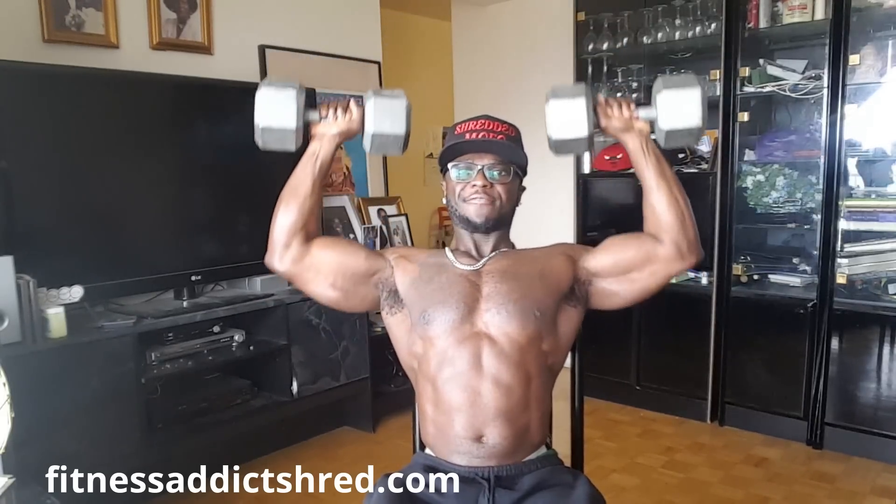Take your two dumbbells and place them on your knees. We're going to do 5 sets of 12 reps of the shoulder press. The only thing you need is two dumbbells and a chair. Ready, set, go — 1, 2, 3, 4, 5, 6, 7, 8, 9, 10, 11, 12. Do 5 sets of 12 reps of this shoulder press.